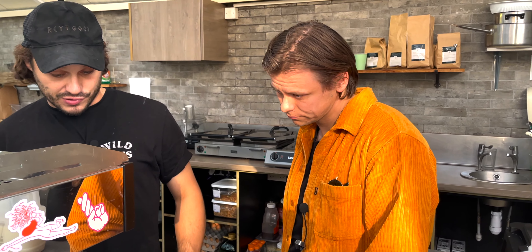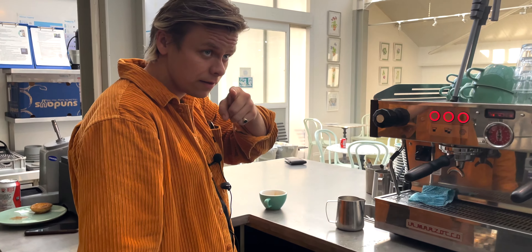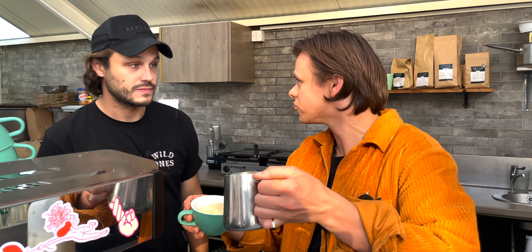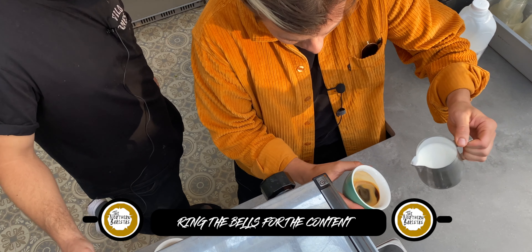Step three: do not let your milk sit. You can give it ten seconds, but don't give it any longer. It's going to separate, and when you go to pour it's going to gloop out and it's going to be a struggle. Fresh milk, fresh coffee shot — get straight on with it.